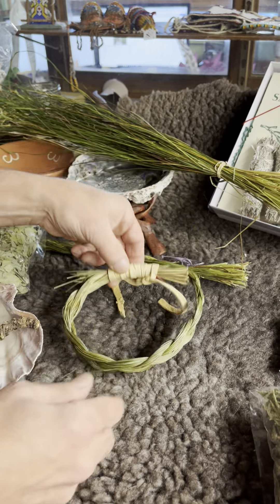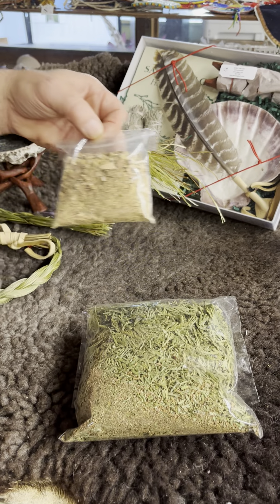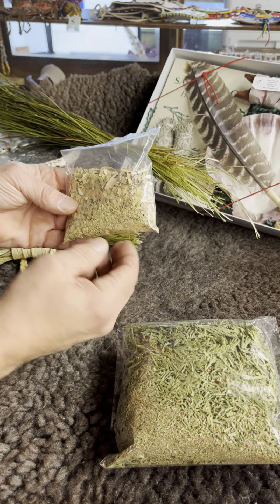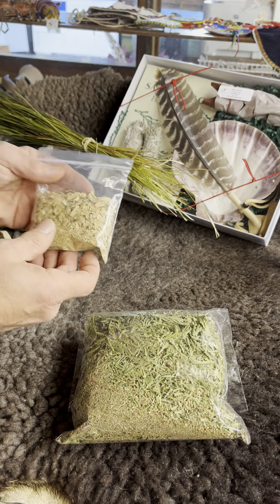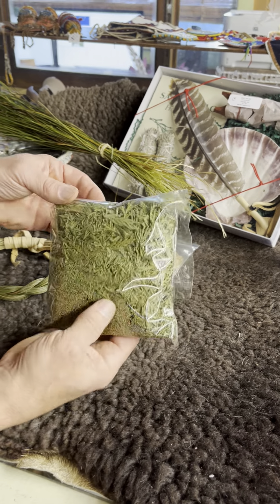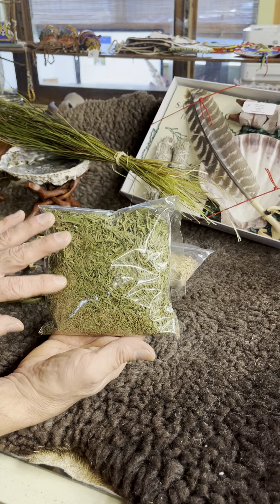This is our willow bark product with a little leather tie at the top, and it comes in a one ounce package. Here's our flat cedar and it comes in a four ounce package.